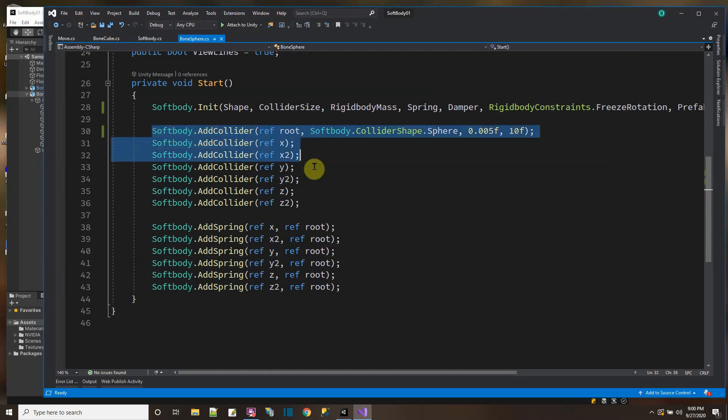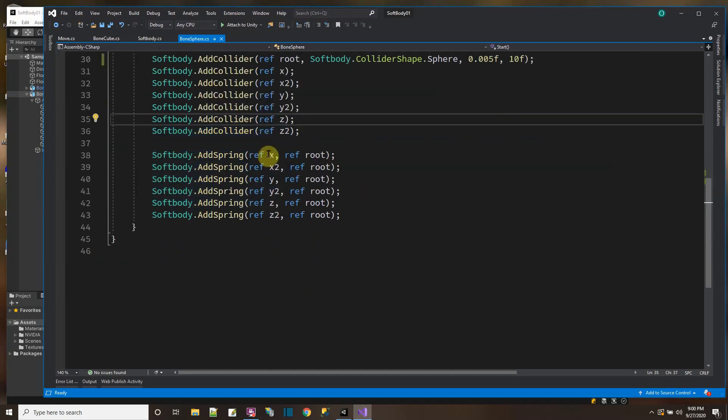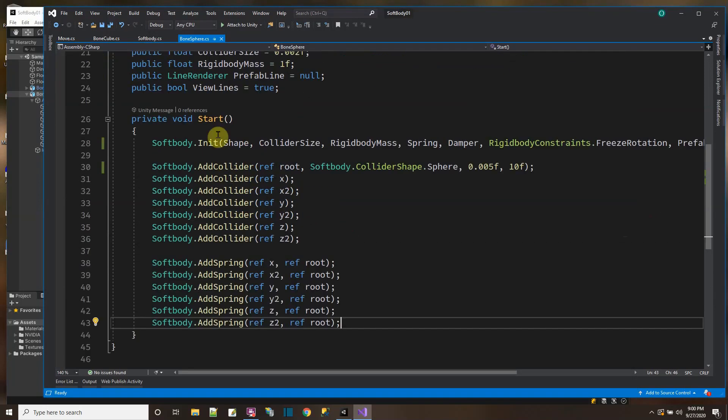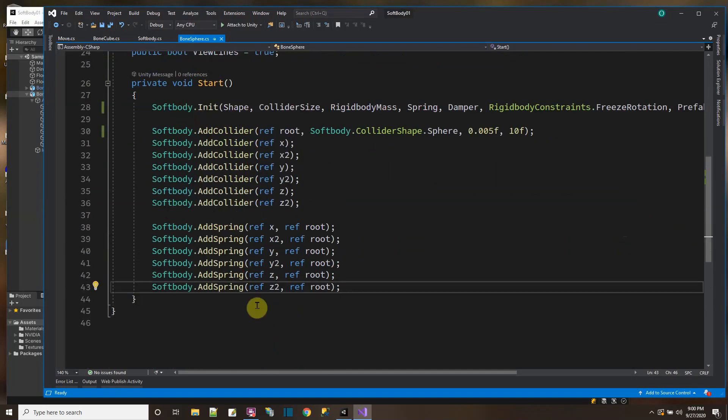So first over here, I just add a collider at each of the bones. And then I put a spring between two bones. All the springs I'm adding are from the outer points on the sphere to the middle. And that's what this does — this is a script that just easily sets everything up for me.